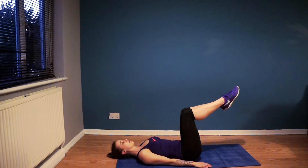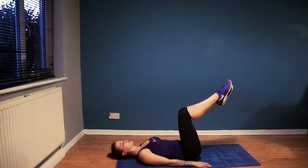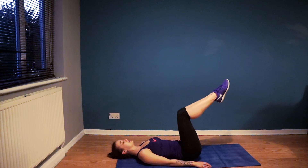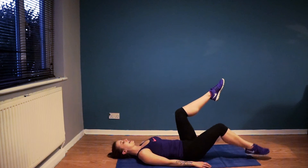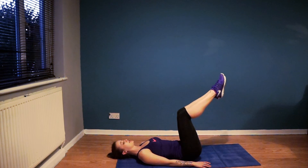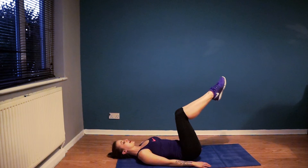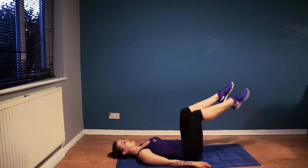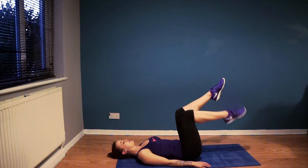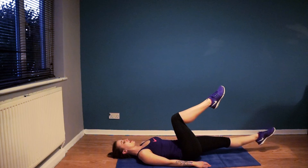All we're going to do is inhale to prepare and exhale — drop your foot towards the floor. Inhale to bring it back, exhale to tap, alternating the legs each time. It's a hinge at the hip. What I don't want you to do is just bend the knee — there's no bend in the knee really at all; it's a fixed position. You're working the abdominals, using your leg as a weight. Exhale, tap the toe. Inhale to return. Exhale, tap. Inhale, return. If you're finding this too easy, you can go ahead and lengthen out the leg.